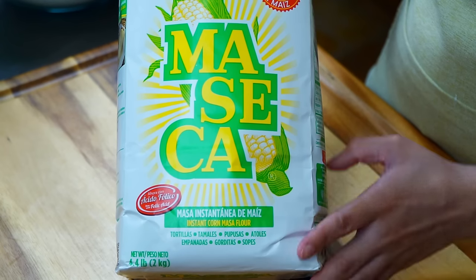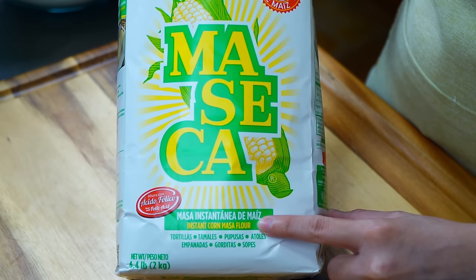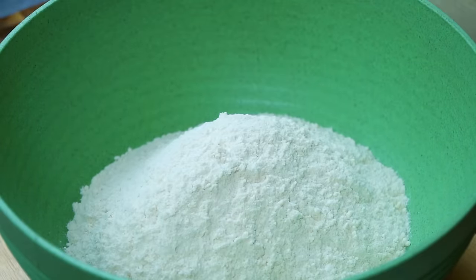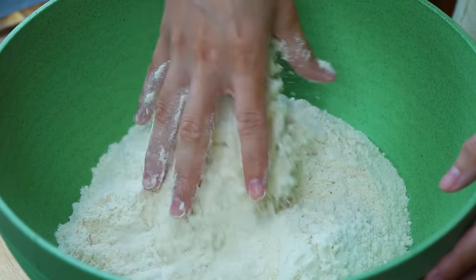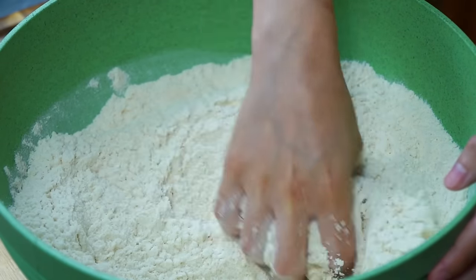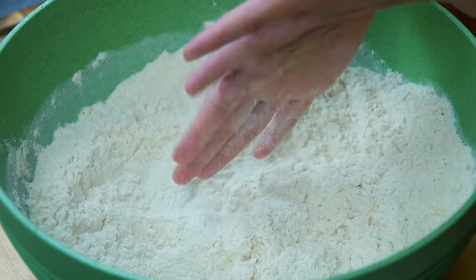It's masa time! Using masa could not be easier. In a large bowl, add five cups of masa — I spoon it into the cups for a loose measurement rather than packing it. Also add a quarter teaspoon of baking powder and salt to your liking — I'm adding one and a quarter teaspoons of salt. Keep in mind that the broth we will use later on has salt as well; the last thing we want is salty or under-salted tamales. Mix all the dry ingredients with your hands until fully incorporated.